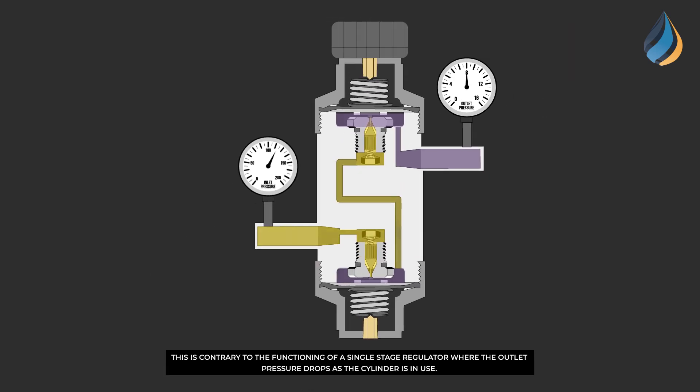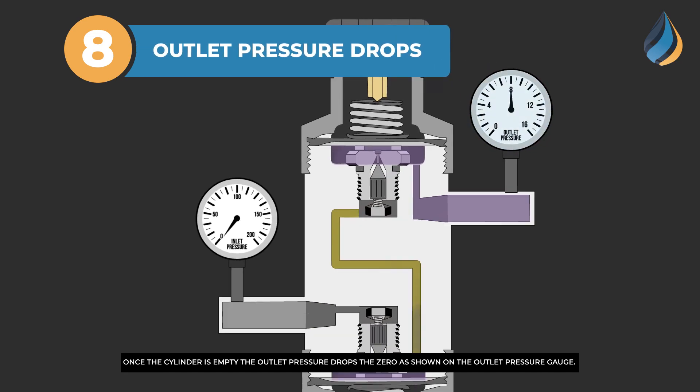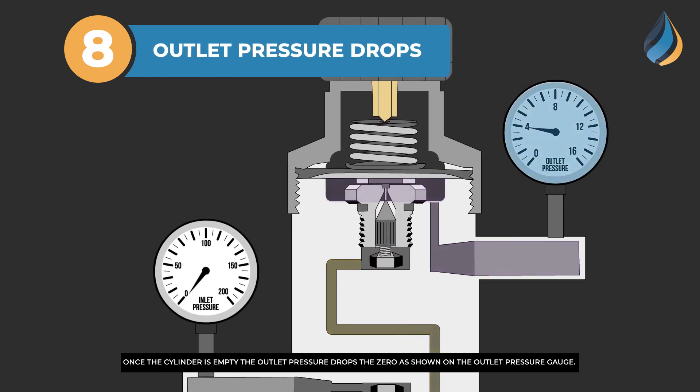This is contrary to the functioning of a single stage regulator, where the outlet pressure drops as the cylinder is in use. Once the cylinder is empty, the outlet pressure drops to zero, as shown on the outlet pressure gauge.